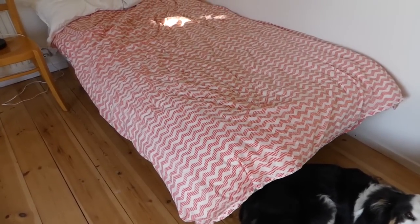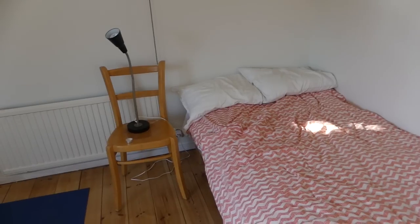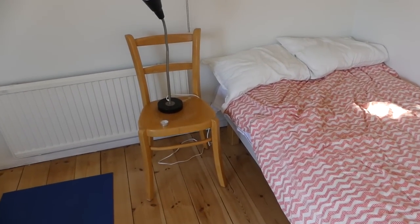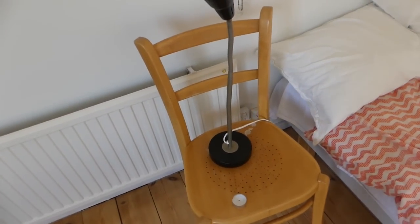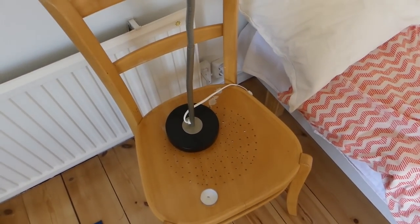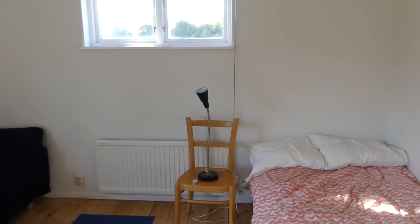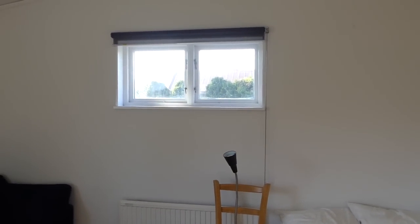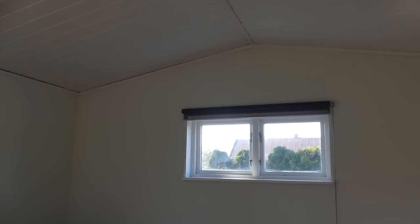I've got my bed area, which is simple but big enough for Pepsi and I to sleep on. Beside my bed I have a chair I'm using as a nightstand because it's functional and works just as well as a regular table, with the lamp on there. Right next to it I've got this gorgeous little window that contributes so much extra light. I have light from one side for the sunrise, light for the sunset, and midday it's just perfect.